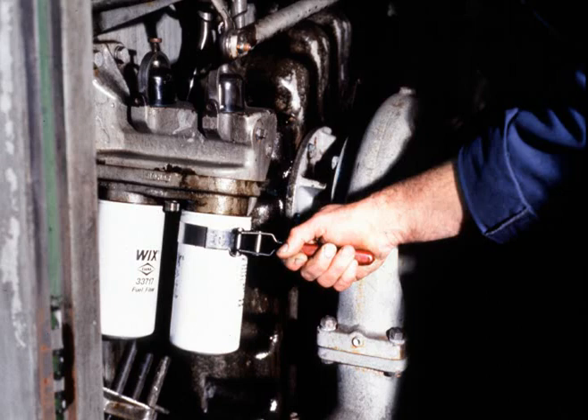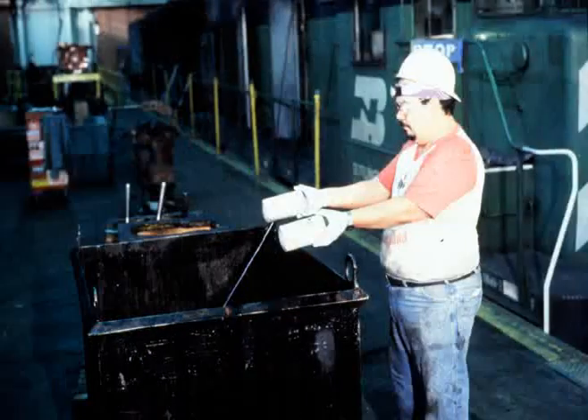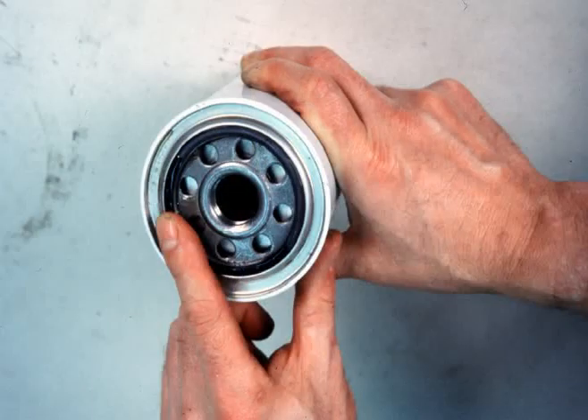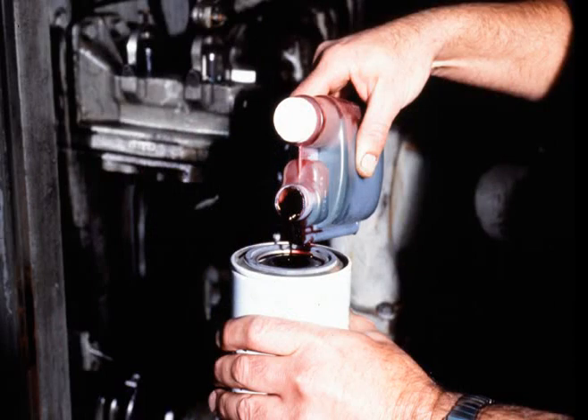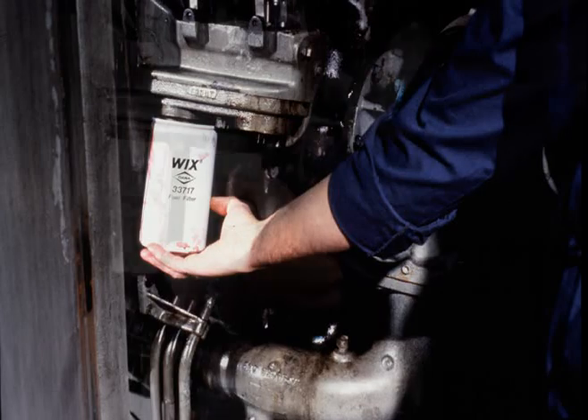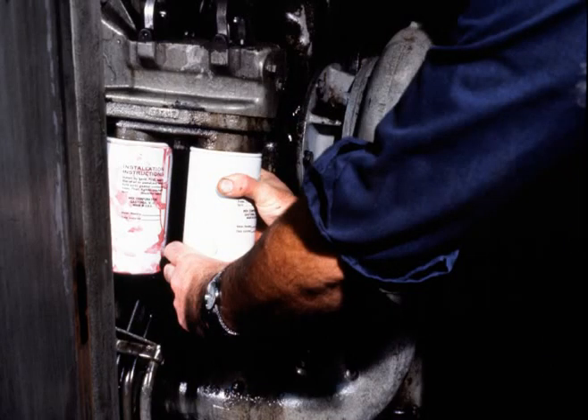To service the secondary or spin-on filters, unscrew the old filter elements and dispose of them in the proper receptacle. Next, apply a small film of grease to each filter o-ring. Add the required amount of fuel system leak detector to one of the filters and apply it nearest the engine, tightening by hand. Install the second filter in the same manner.